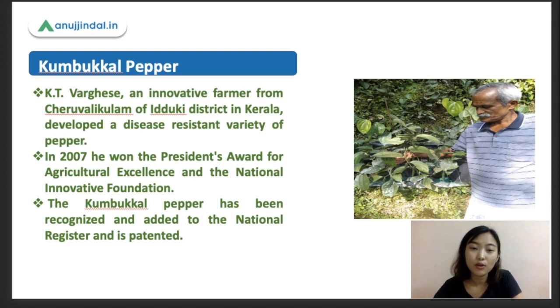This person also won the President's Award for agricultural excellence and the National Innovation Foundation recognition. The Kumbakal pepper has been recognized — it is added to the national register and is also patented.